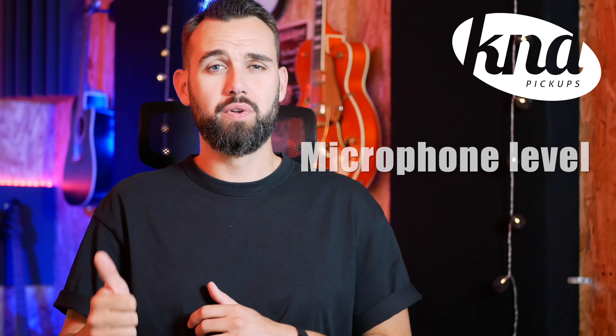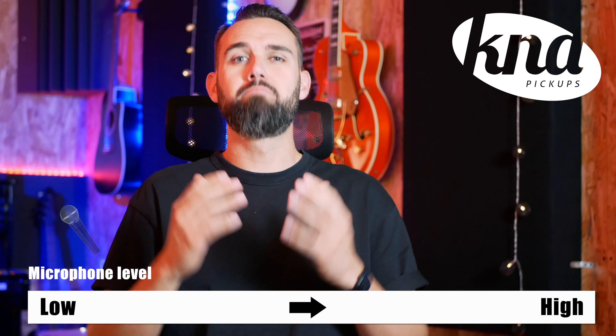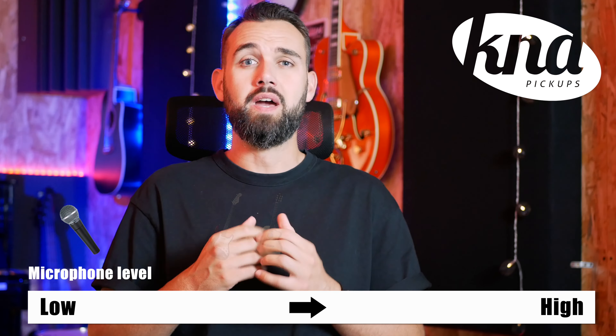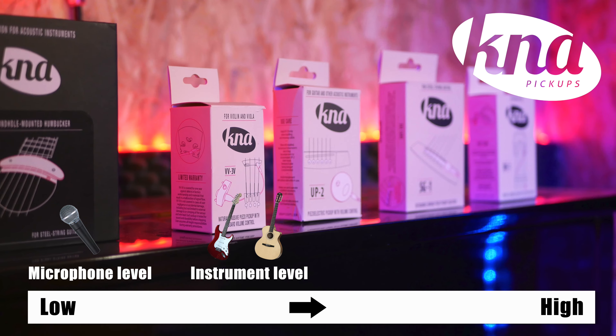Above all, a few things that you need to know. There are four types of audio signal levels: microphone level, instrument level, line level and speaker level. Microphone level inputs are designed for microphones and are the lowest signal inputs. Instrument level inputs are made for guitars, bass or piezo pickups like K&A pickups.